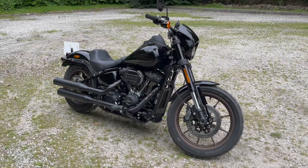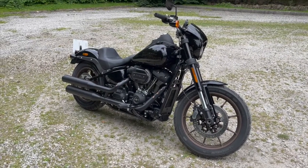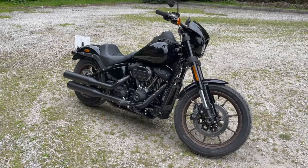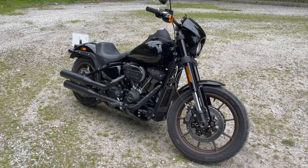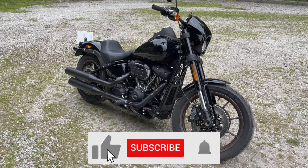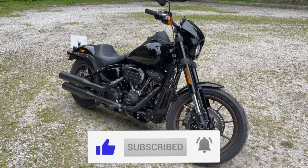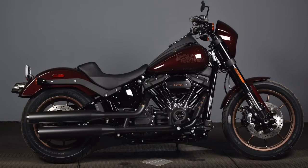Harley-Davidson Lowrider S — a bike that was first introduced in 2020. This is a 2021 model and as far as I can tell the only difference between the two models is the paint scheme. This one is in a beautiful wet black colour and the other colour for this year is what's known as crimson red, which on paper looks absolutely stunning as well.